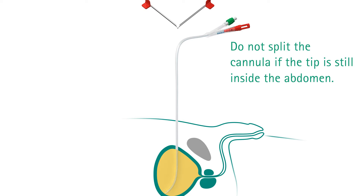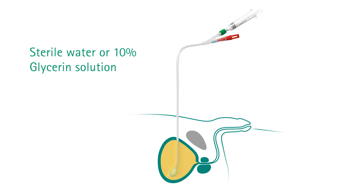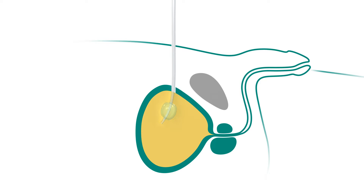For the balloon catheter, inflate the balloon with sterile solution. The correct volume is indicated on the funnel-shaped connector. Over-inflating the balloon may cause it to burst. Then the catheter is blocked at the upper wall of the bladder by a retraction movement.